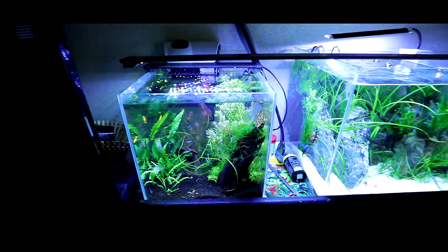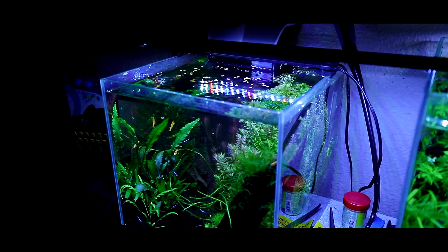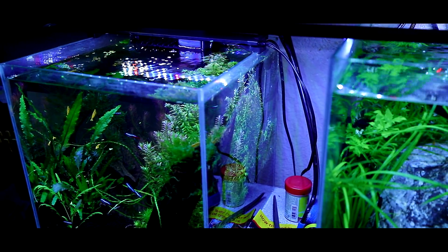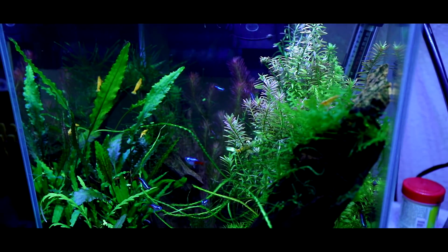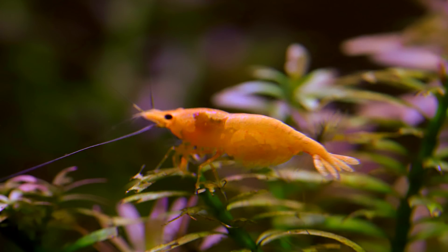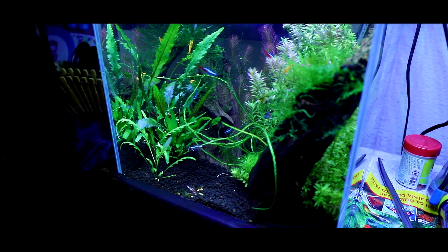Nanotanks are fun — got to have nanotanks. We've got three tanks here. The first one has neon tetras and some orange Ricara shrimp. Lots of plants in here: we've got rotala, some crypts, java moss, and pink flamingos. The pink flamingo is kind of a little guy not doing so well.